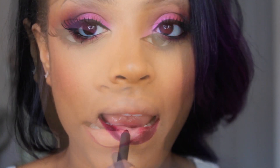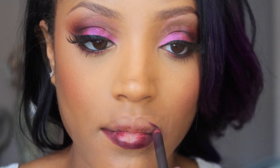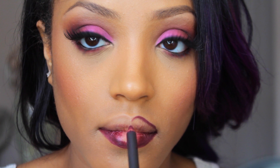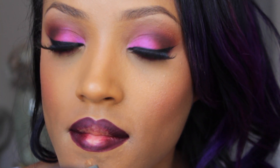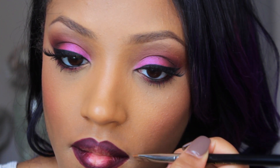Lastly, going in with MAC Night Moth lip liner, which is a deep cranberry shade that makes a perfect vampy lip. I'm lining the lips and then shading in the outer corners of the mouth to add some depth and dimension. Then, using some foundation on a brush, I'm cleaning up the outer edges of the lips for a more precise look.